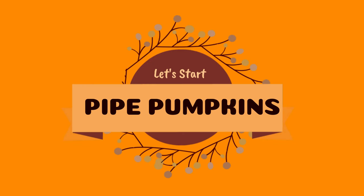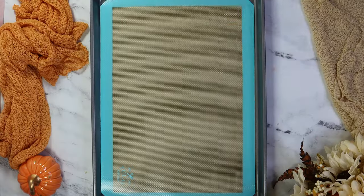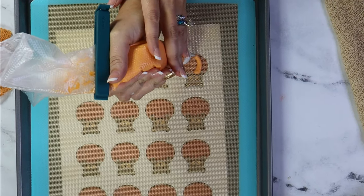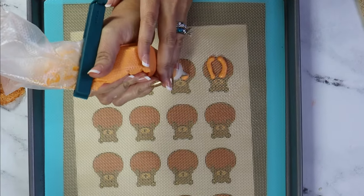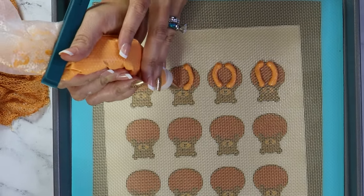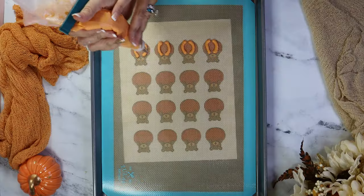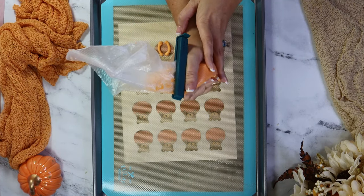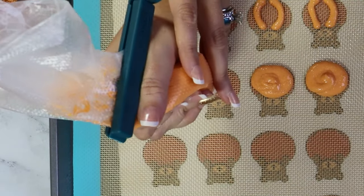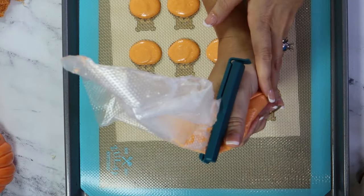Now is a good time to preset your oven to 300 degrees. I purchased these adorable bear designs from Etsy and placed them under my mat. Pipe the pumpkins first. I did two kinds of designs: one with ribbing and one without. For the ribbing, make two curved lines with space in between. For without, pipe an oblong macaron shape. Pumpkin shapes are very forgiving because they aren't perfectly round. Allow some time to pass before piping the rest of the ribs of the pumpkins to allow them to show once baked.